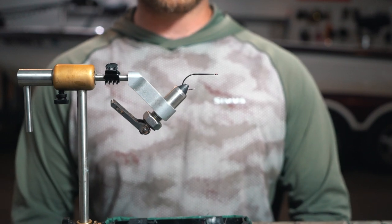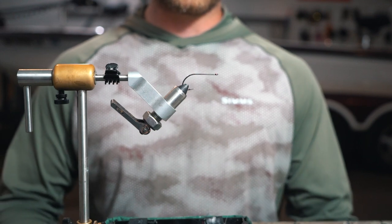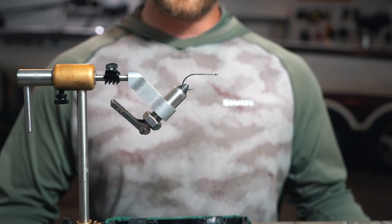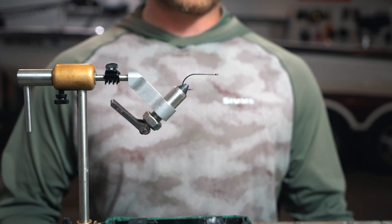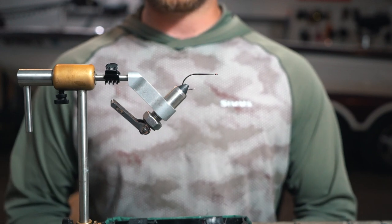Luke Swanson from Live in the Dream Guide Service. Today's video, we are going over the SS Minnow. This is a fly that I designed for smallmouth and largemouth all the way from the beginning of May through the middle of September. Anytime you find fish that are shallow and looking for bait fish type patterns, this is a great pattern to throw to them.